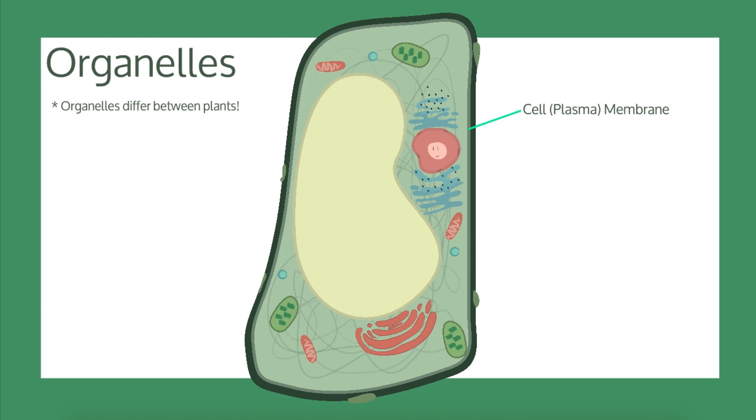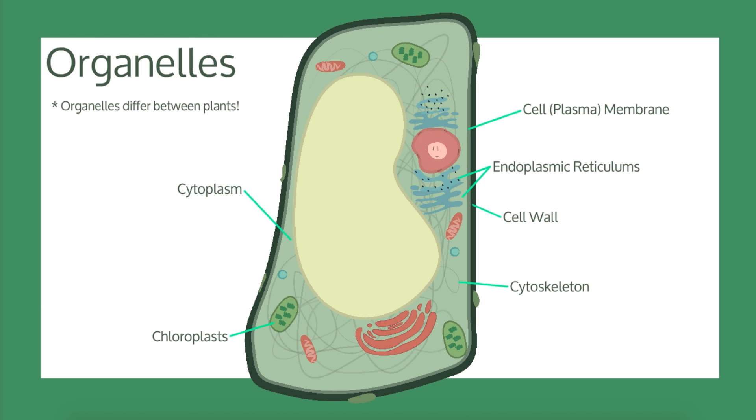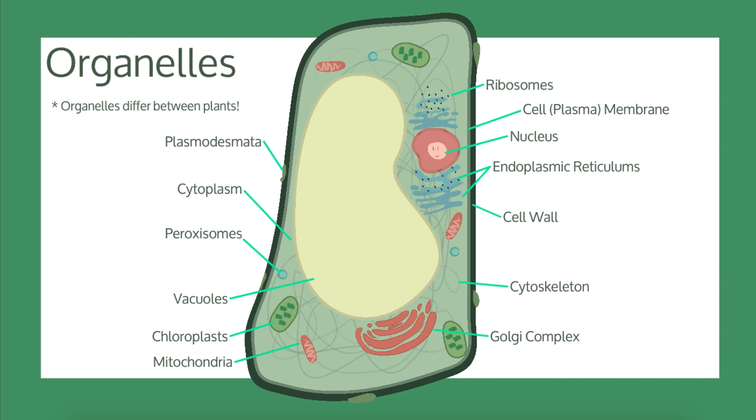Cell membrane, cell wall, chloroplasts, cytoplasm, cytoskeleton, endoplasmic reticulum, Golgi complex, mitochondria, nucleus, peroxisomes, plasmodesmata, ribosomes, and vacuoles.